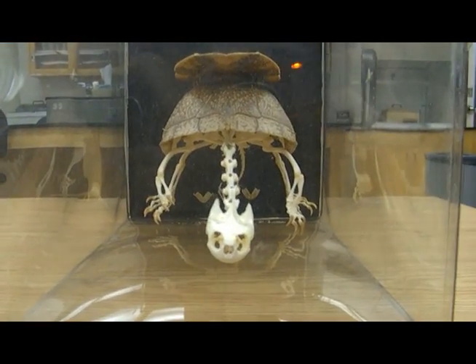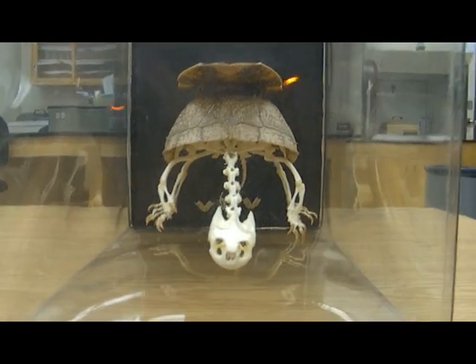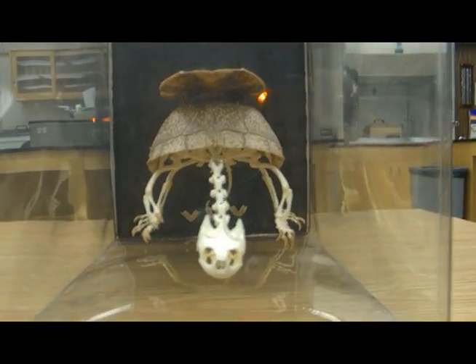Thanks for your help on turtle anatomy. Well, that's it for us. Thanks for watching and tune in to our other videos on ZooTube 325.